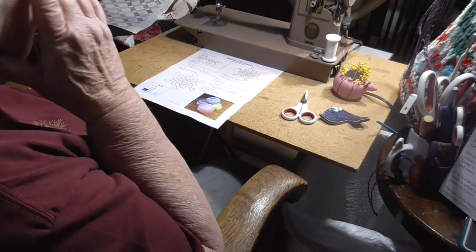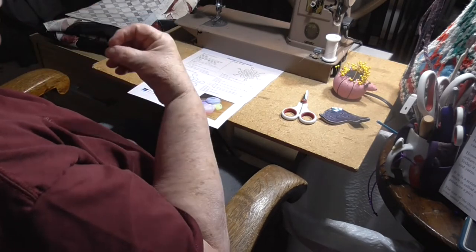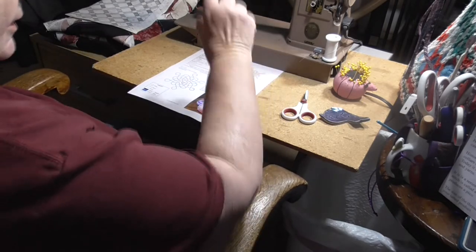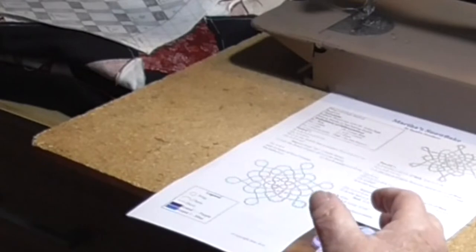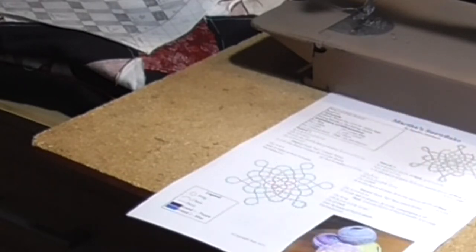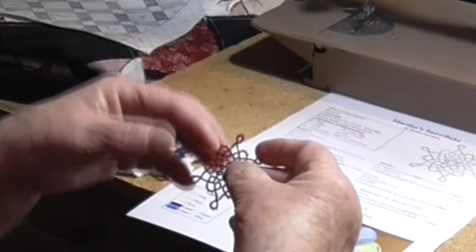Historically, tatting was made with very fine thread. It was used to make lace objects such as collars, cuffs, or edgings around tablecloths. Today, we use different sized threads to make very different products. This is an example of Martha's Snowflake in different sizes of thread.